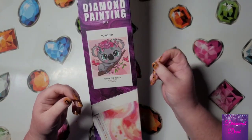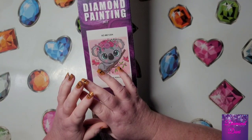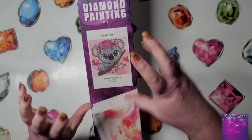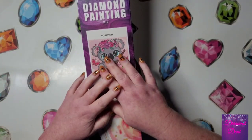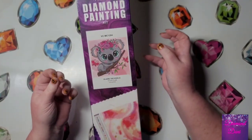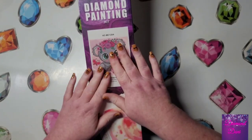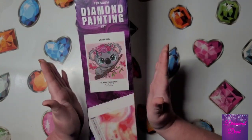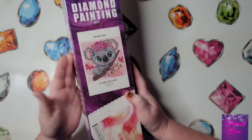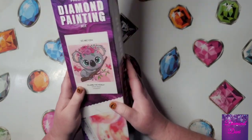If you've ordered from Craftably before, you'll remember that they sent their diamond paintings out in big white tubes — those were thick cardboard. Then they switched over to plastic telescopic tubes that you could reuse. But being a small business, they found they couldn't do those plastic tubes anymore, though you can still buy them for an additional price. Now they're sending their diamond paintings out in boxes.